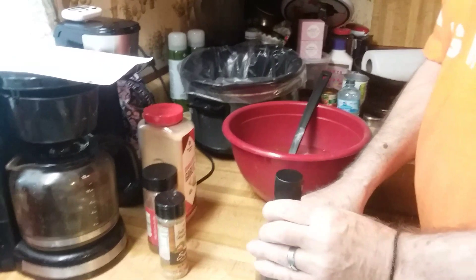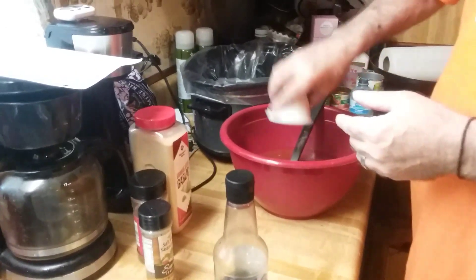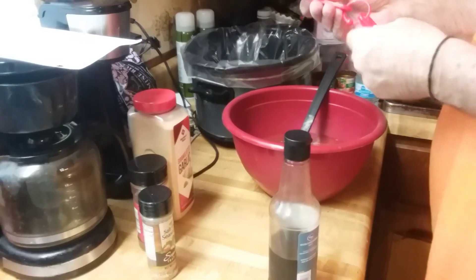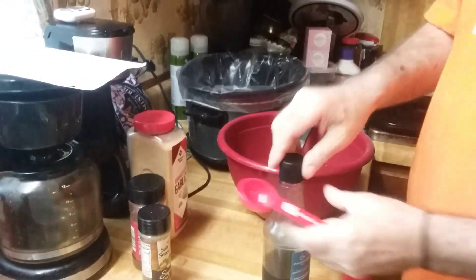I'm going to put in two teaspoons of chili powder. And I'm going to put about one tablespoon — not quite a full tablespoon — of Worcestershire.